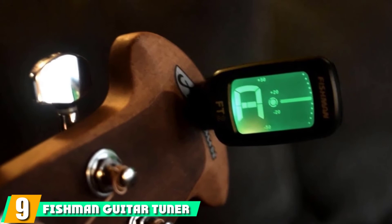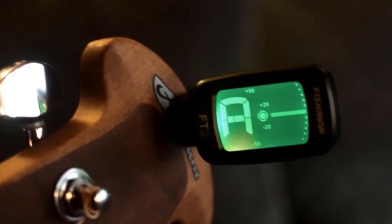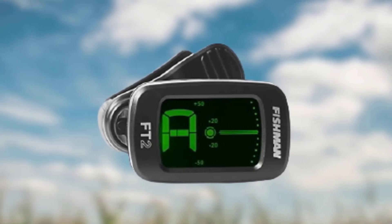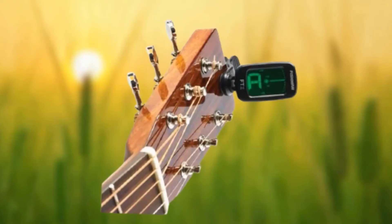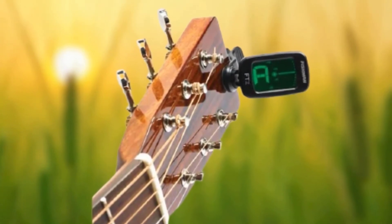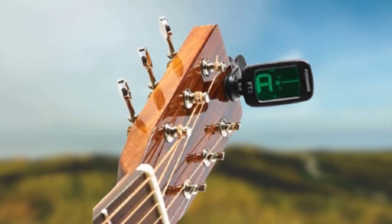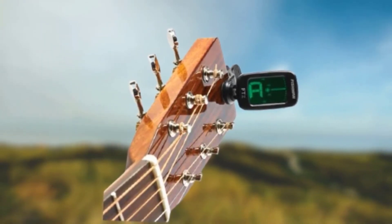At number 9, we have the Fishman Guitar Tuner, the ACCTUN FT2. Fishman are known primarily for their acoustic humbuckers, but with a head honcho who's been in the business for four decades, you can bet the company knows a thing or two about making acoustic guitars sound good. The Fishman ACCTUN FT2 is the second iteration of Fishman's first tuner design. As a full chromatic tuner, it will suit practically any kind of guitar and most types of tunings. The LCD display is bright and vibrant, with tuning needles indicating pitch and multicolor backlights to guide you along the way.